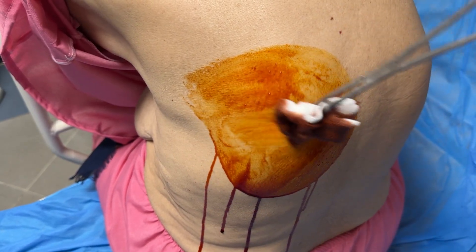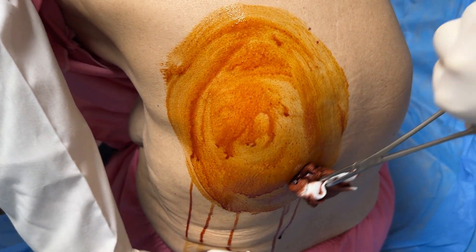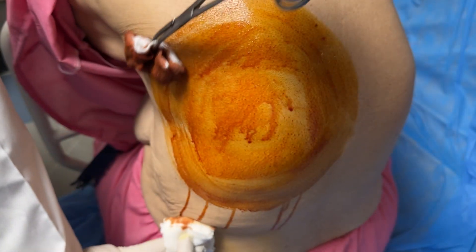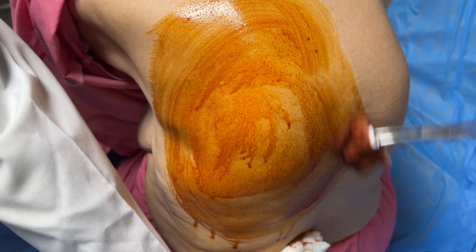First, position the patient upright, leaning slightly forward, allowing the diaphragm to descend and the pleural fluid to collect dependably. This position opens our acoustic window for ultrasound guidance when it's needed.